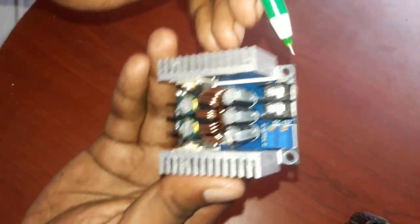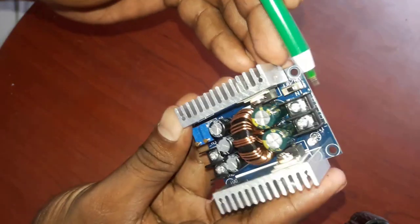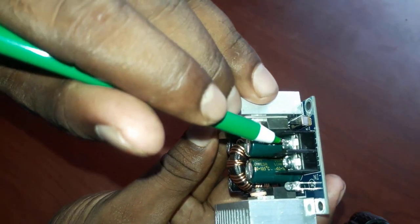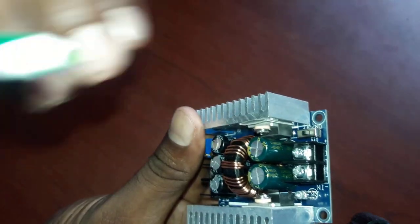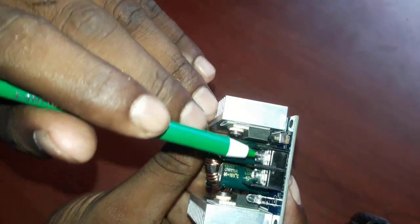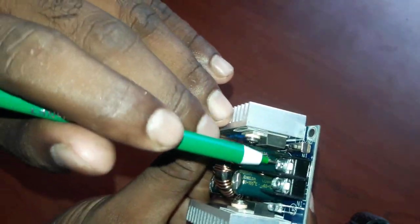First of all, we can show you the plug. You have to connect with the connector — it is a strong connection. We are making a charge control. We are able to connect the charge control. It is easy to connect.